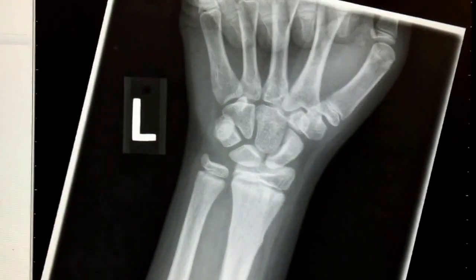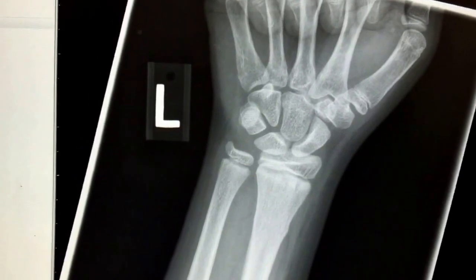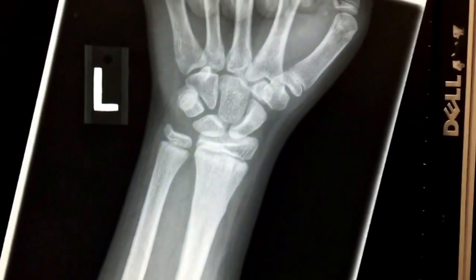This is a very simple X-ray but it does show things that we should all know. Basically it's a young child — I know that because the bones are not fused at the epiphysis.